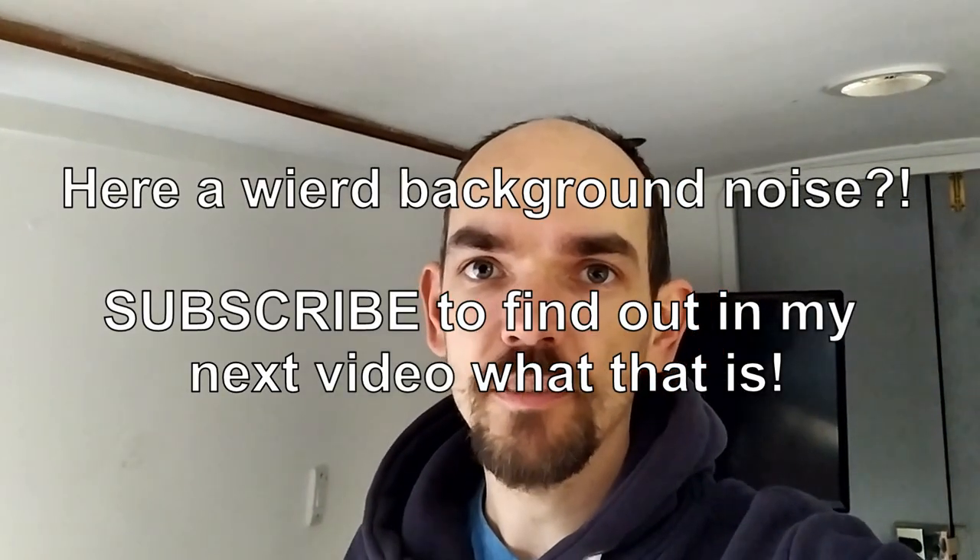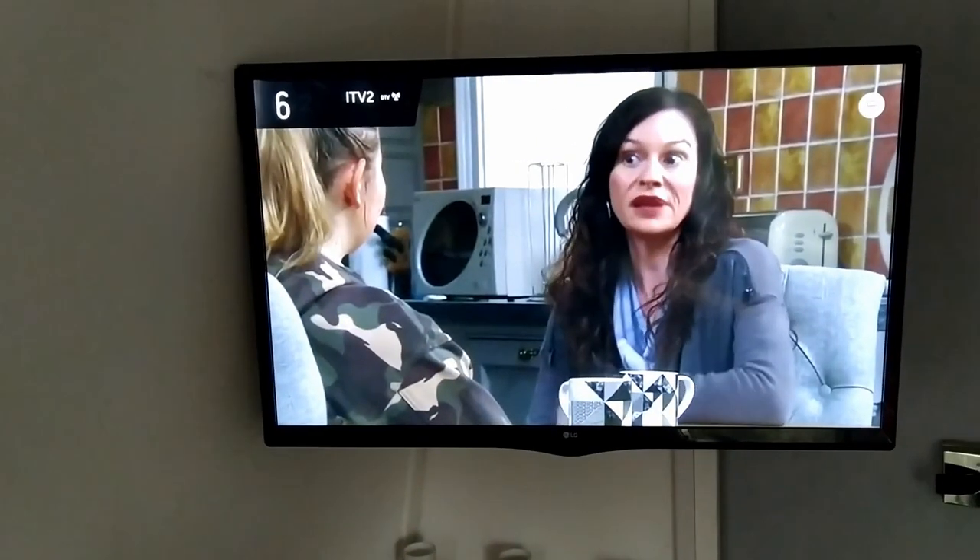Welcome back to another video on Life Afloat. Today I'm doing a quick video to show you how I get very good TV reception on board my narrowboat. If you're on a budget and want decent reception for your TV on your boat, caravan or wherever you might be, this setup could work well for you. There's no need to spend hundreds of pounds on different aerials, satellite dishes and all sorts of things you see on some boats.